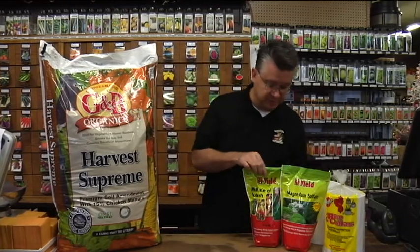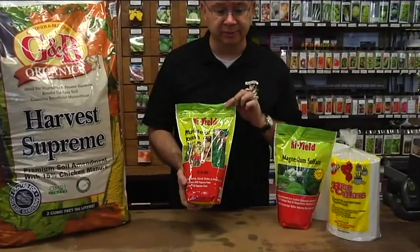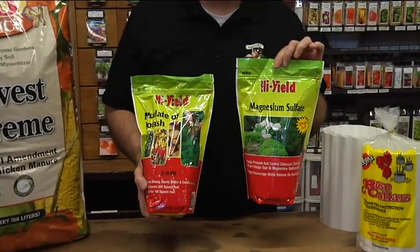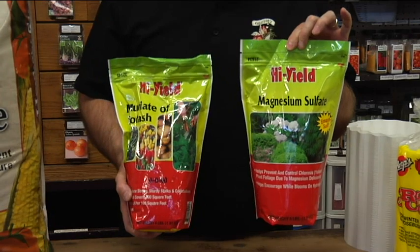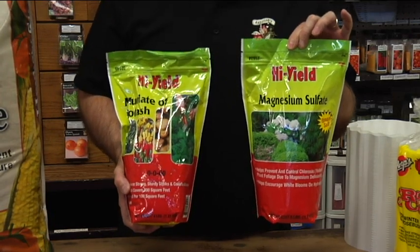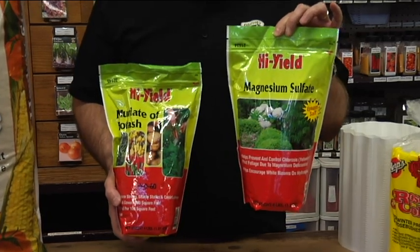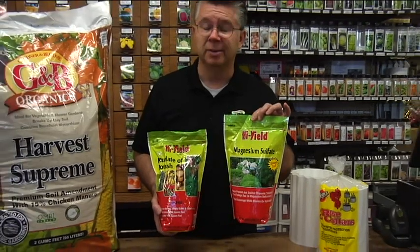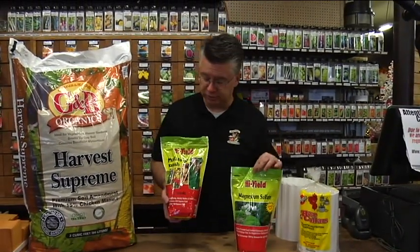We use two products: muriate of potash from Hi-Yield, and magnesium sulfate — one quarter cup of each. The magnesium sulfate lowers the pH of the soil and frees up other nutrients, but the magnesium also makes them bloom like crazy. Magnesium sulfate — or Epsom salts — on the roses is a really great way to get your roses to bloom and to acidify the soil, which will help free up other nutrients as well.